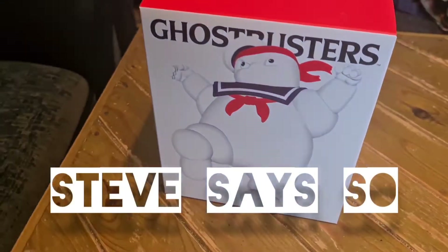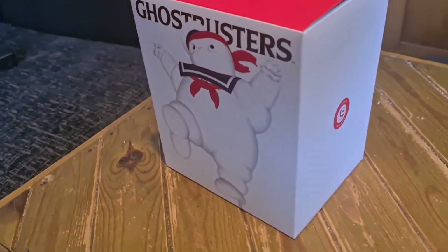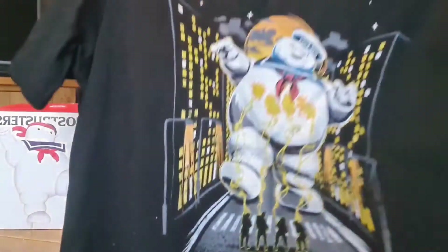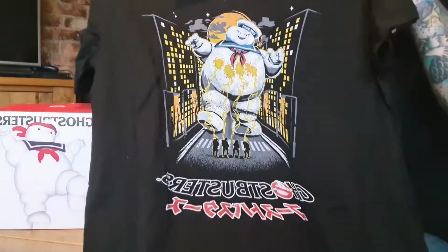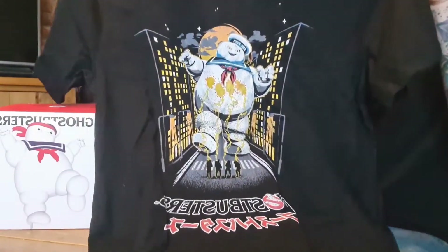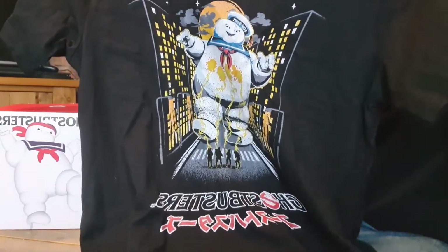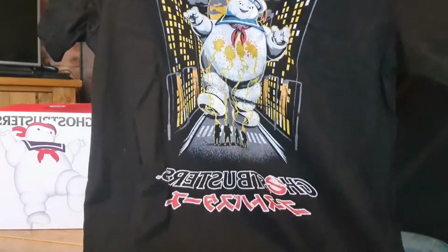Hello and welcome to Steve Says. Something a little different for you today — this is the Karate Stay Puff, available pretty much anywhere online. I've just purchased it and this is an unboxing video. This is also an incredible t-shirt I got as a promotional item with my Karate Stay Puff — as you can see, it's a Japanese design, playing on that karate theme.